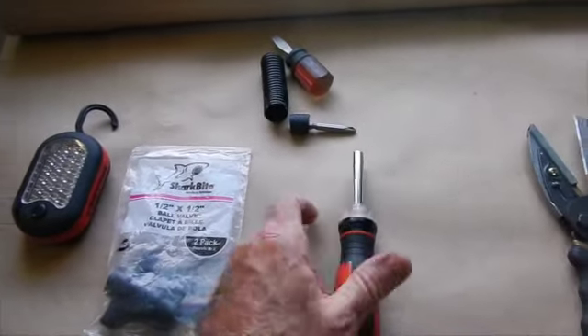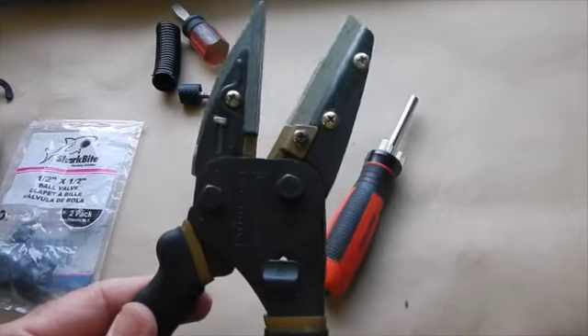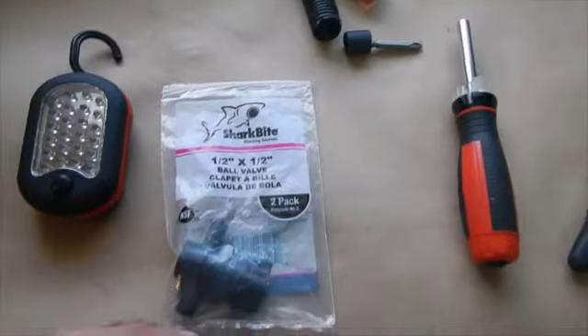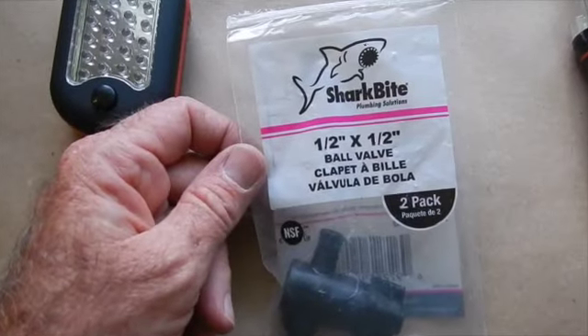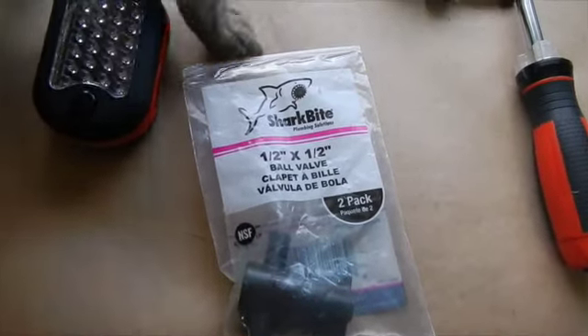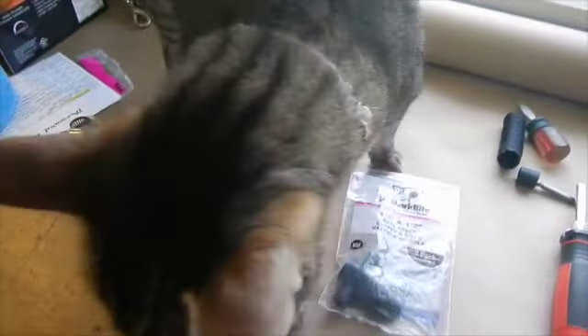Some of the tools you're going to need: either a screwdriver or a nut driver, a sharp cutter — this is pretty good, it cuts right through the rubber, you just go snap right on it. A regular screwdriver if you don't have a nut driver. When you go to Home Depot it's going to be the half-by-half fitting. You don't need a cat to do this, but you do need a helper — and without Angel we couldn't have got it done.